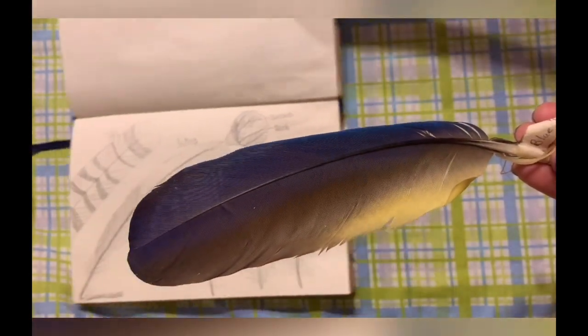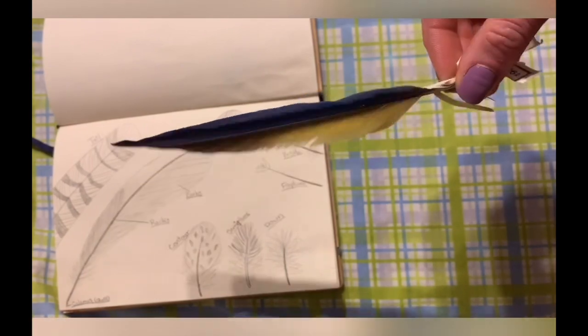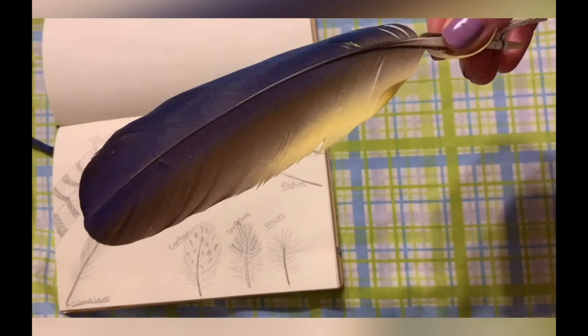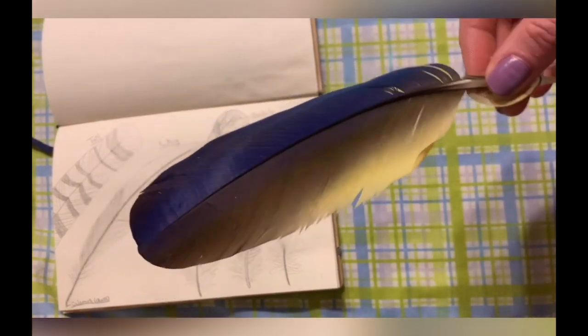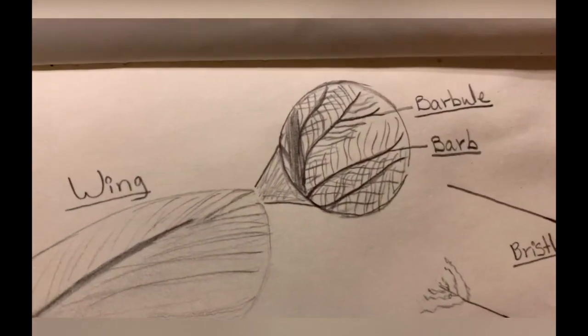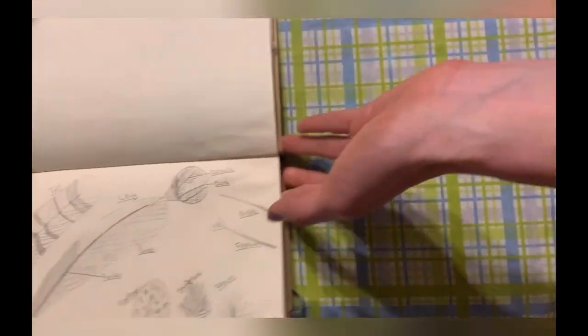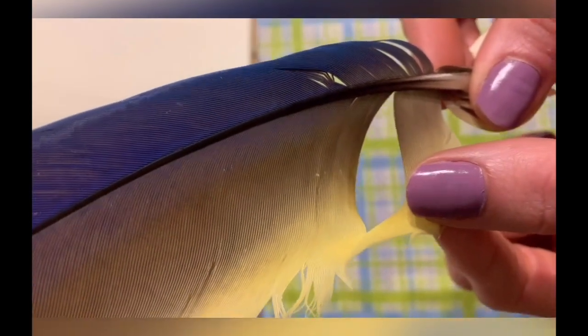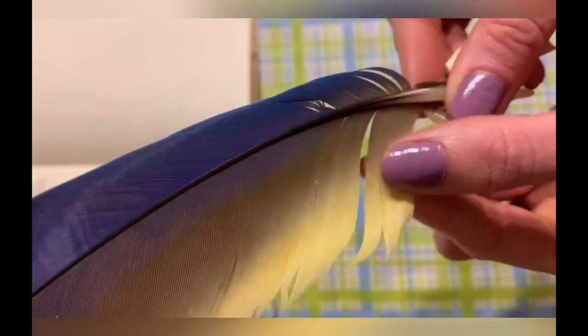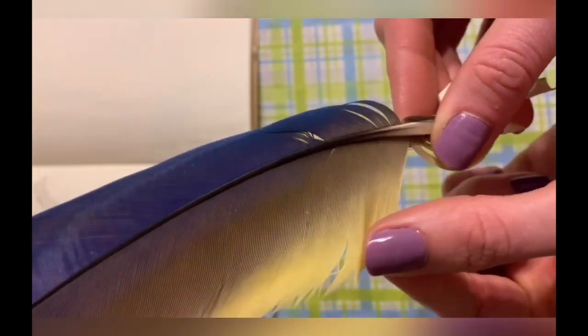This is an example of a feather from a blue and gold macaw. Birds will drop their feathers naturally and grow new ones, so all the feathers I share with you today were collected from birds that dropped them at the zoo. When we look at the barbs, we'll see that everything's connected really well. Up close with the barbs, there's something called barbules — each barb has different barbules that connect together like Velcro. So when you see little splits, the barbules have released from one another. You'll often see birds preening their feathers, which keeps them in tip-top shape and reconnects them — just like Velcro.